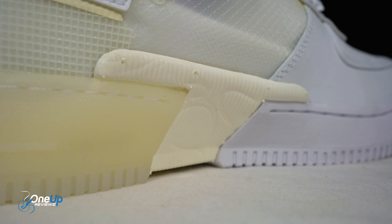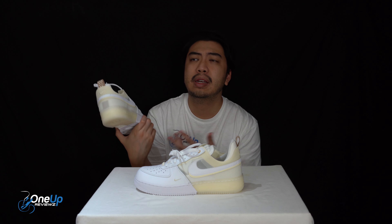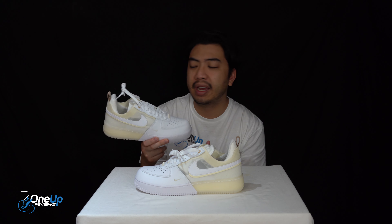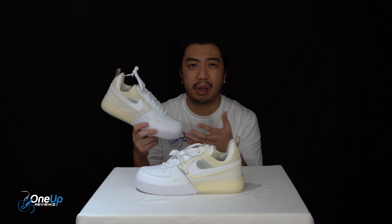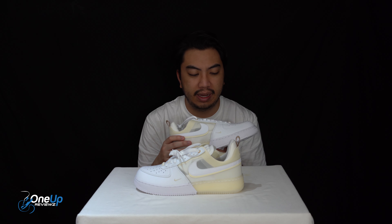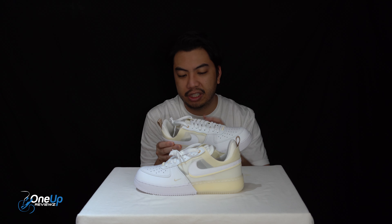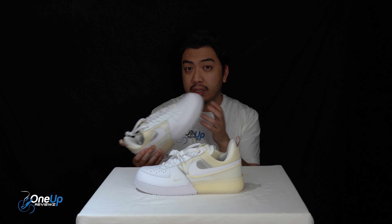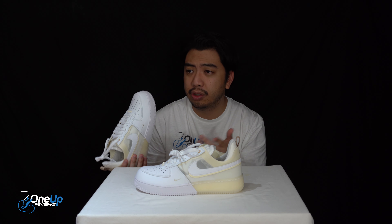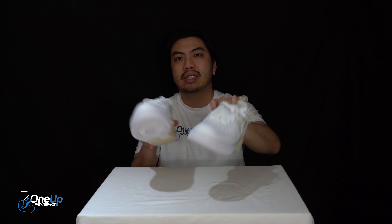On an iconic line — I'm not the biggest fan, I won't lie guys. I wish we did have a pair of triple white Air Force Ones but they're so tough to get, so we thought we'd spice it up and review these Reacts for you guys. I'm really intrigued because you've got so much going on — the React, the mesh upper — so I'm really intrigued to try these on and tell you guys how they feel. Speaking of which, we'll roll that footage right now.